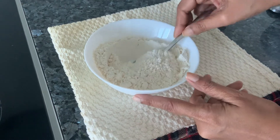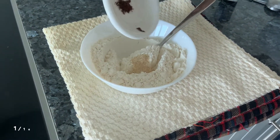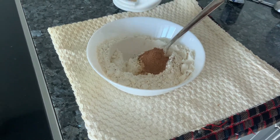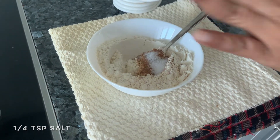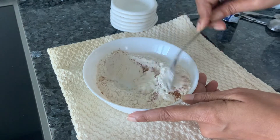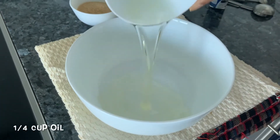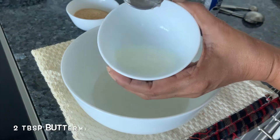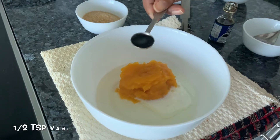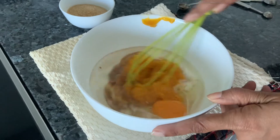Let's mix all the dry ingredients together. This is all-purpose flour, ginger powder, clove powder, nutmeg powder, cinnamon powder, salt, and baking soda. Mix this and keep aside. Take another dish — some oil, buttermilk, pumpkin puree, vanilla extract — then add the egg. Just mix it.